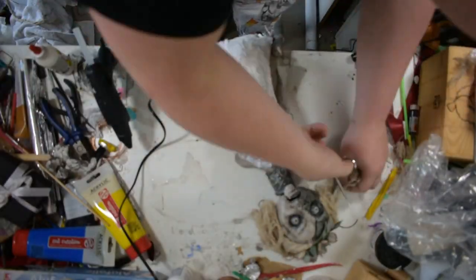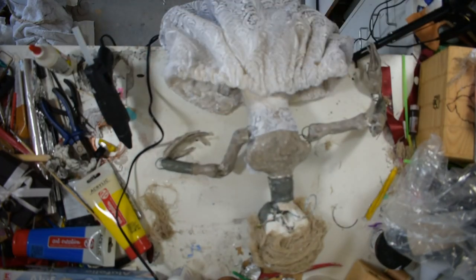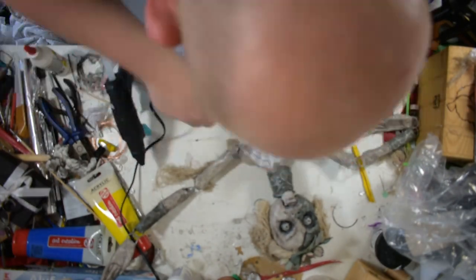That was it for Friday, and the rest was done all in one day: sewing her skirt, coloring it, glazing her, and everything else that still had to be done. And finally, she was done.